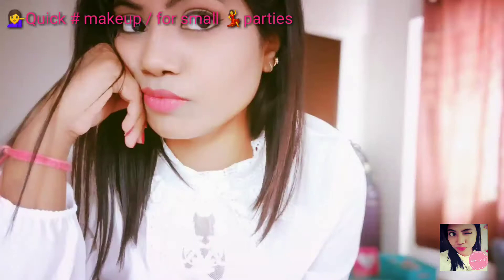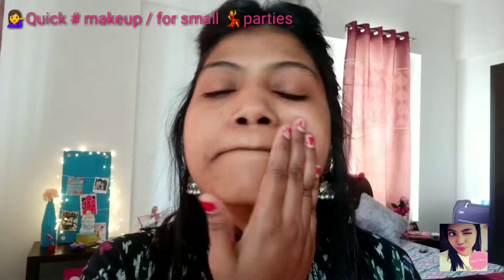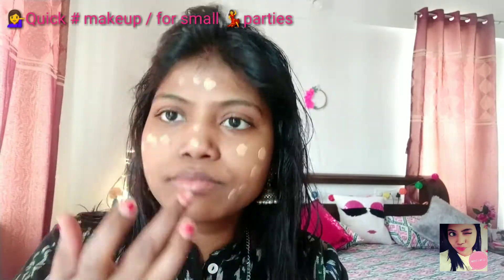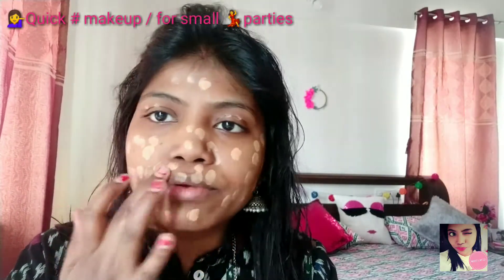Let's get into the video. The very first thing I am using here is an in-color makeup base followed with a black foundation. My foundation shade is 43.5. First I use my finger and make lots of dots on my face, and today I am using a brush to blend the foundation.